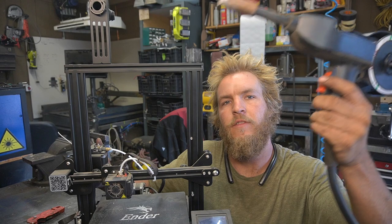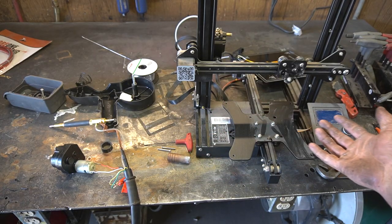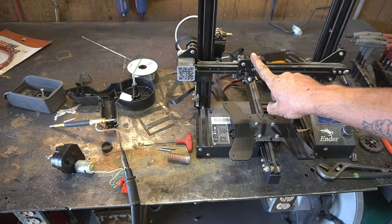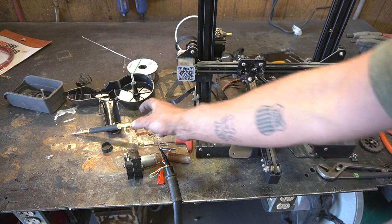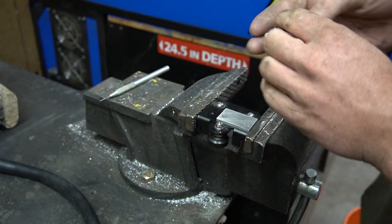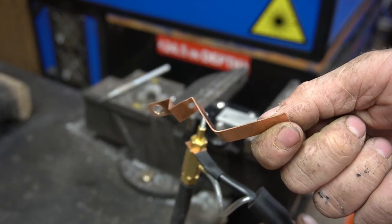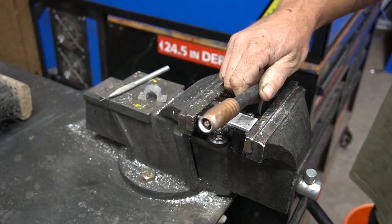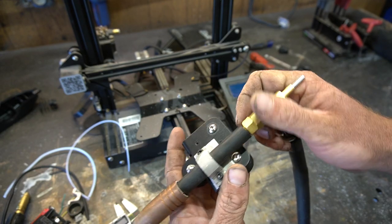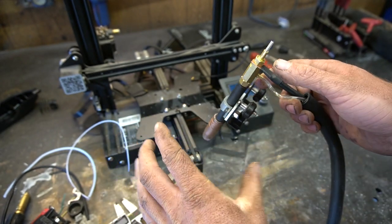First we're gonna tackle the hardware — taking this welder head and sticking it on the printer gantry. I've started to disassemble everything. The main things we need to modify are the printhead and the bed. I've made these pieces to attach the head to the gantry. This spacer will keep it from interfering with this screw. I've cut all the extra fluff off the head and it installs here using this piece. We got our printhead all ready to go — I may need a little extra bracing because it's a little wobbly, but for now we're calling it good.